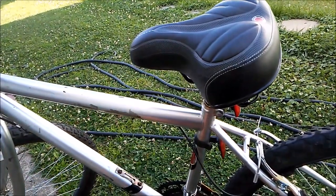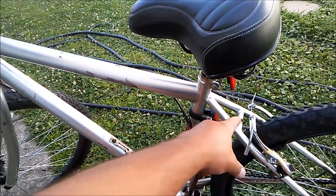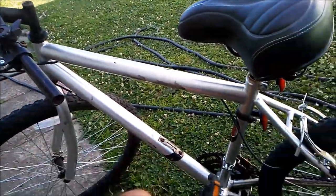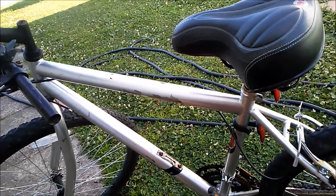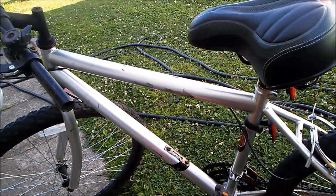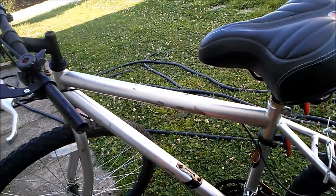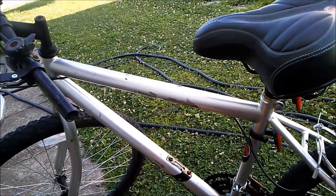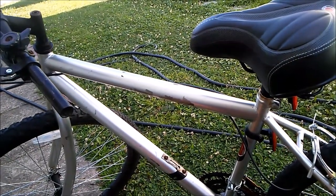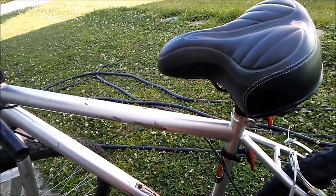This seat has got more cushion to it than the prior seat I had on there. Working on brakes or whatever — those are actually difficult to put on, the brake line cables. It's experience — I don't have much experience working on bikes, but I'm gaining it right now. The more you do something the better you get, in theory and in practice. Anyway, have a great day. Explore space. Alright, bye bye bye.